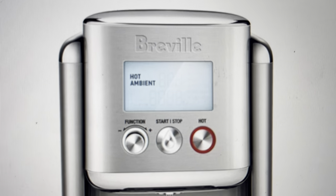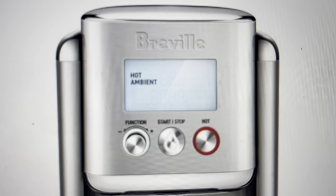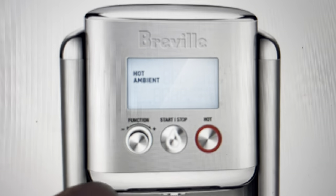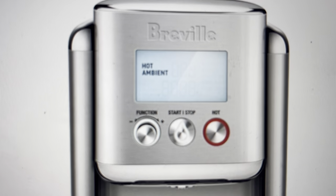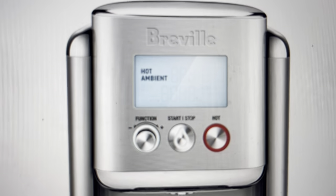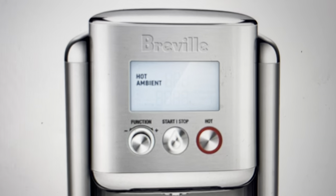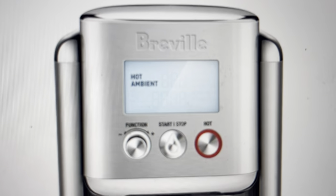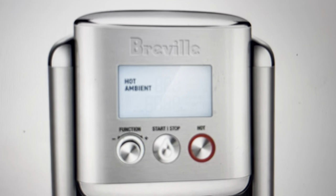Once you replace the filter and you need to clear the alarm, all you need to do is come in and on the function dial, turn it until it gets to the filter reset option. Once filter reset shows up on the screen, press the function dial to select, and that will clear out the filter alarm.